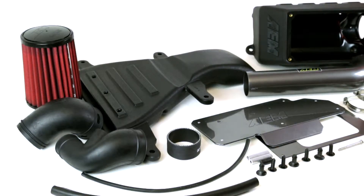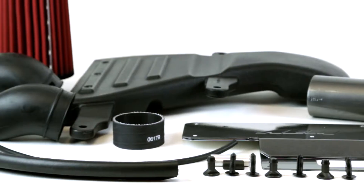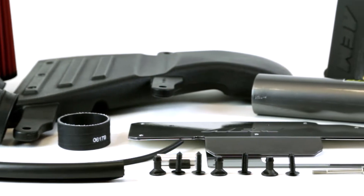Here's a comparison of the Cooper's sound on the dyno with the stock OEM system versus AEM's air intake.